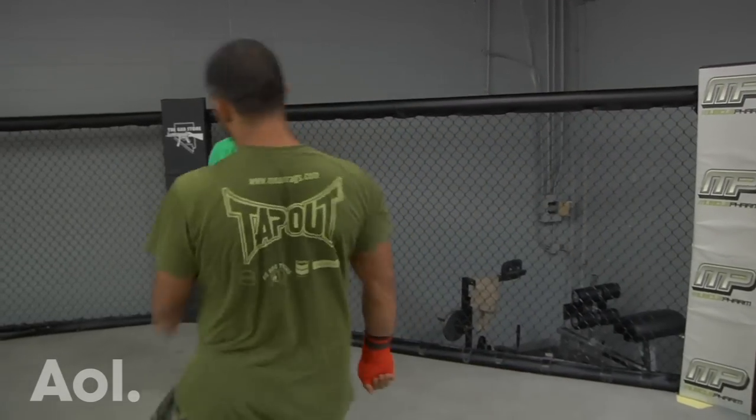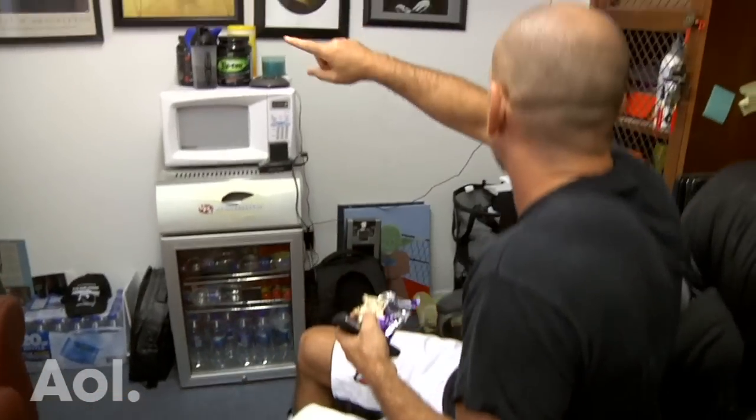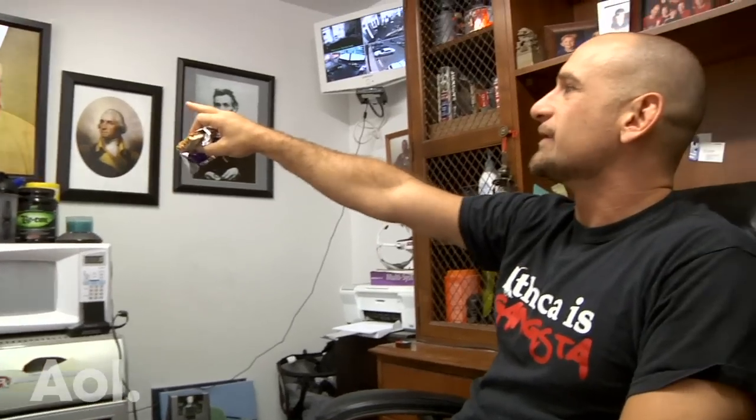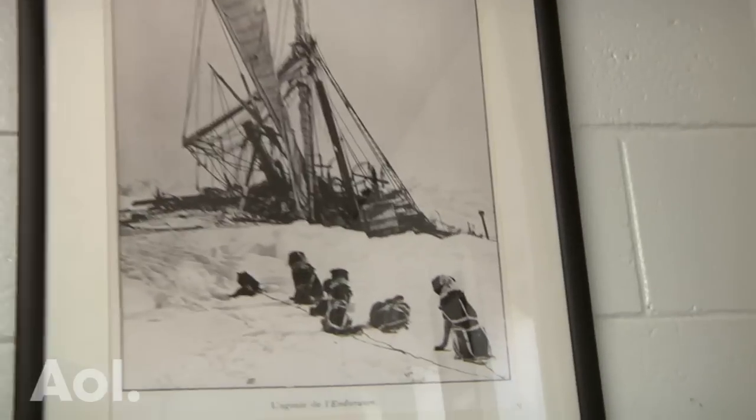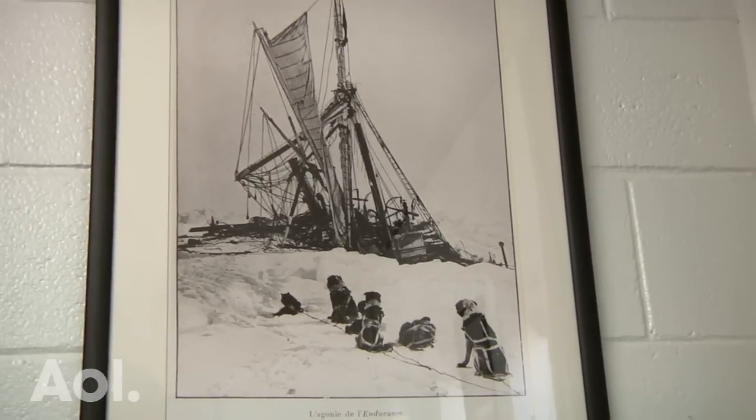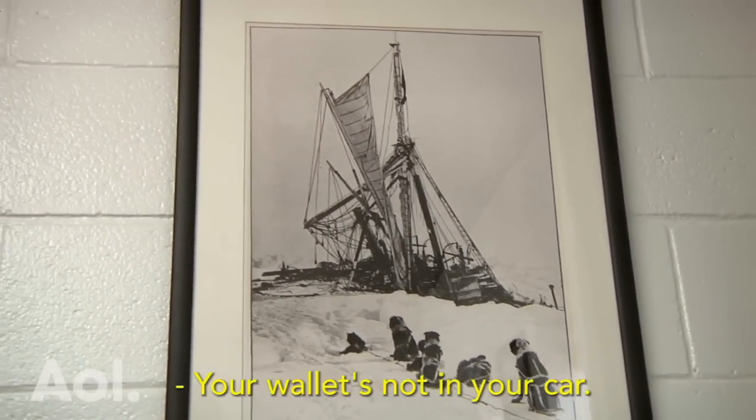I should give you a tour of my office. You guys familiar with all these guys? This is my wall of teachers — these are the guys that taught me everything I know. That's Sir Ernest Shackleton, the leader of the first crew that was going to walk across the Antarctic continent. But unfortunately this is what happened to his boat — you can see the agony of the Endurance at the bottom there.